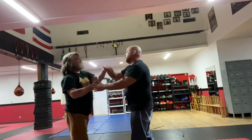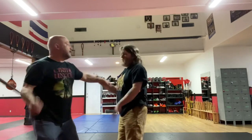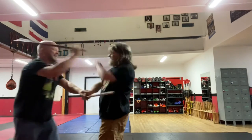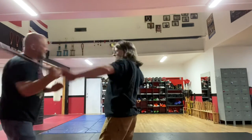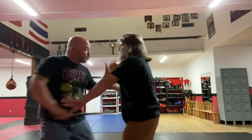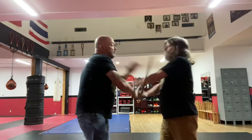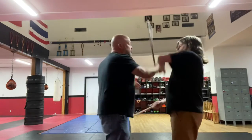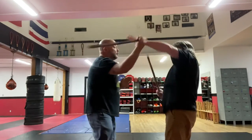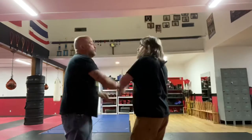This limb entanglement and trapping that we're doing is one of the most important things we get out of this, especially when done with a little bit of competitiveness and some force. When dealing with edged weapons, you absolutely must be able to get control of the limbs and get two hands on one — two hands on the weapon-bearing limb. This is paramount for your survival.